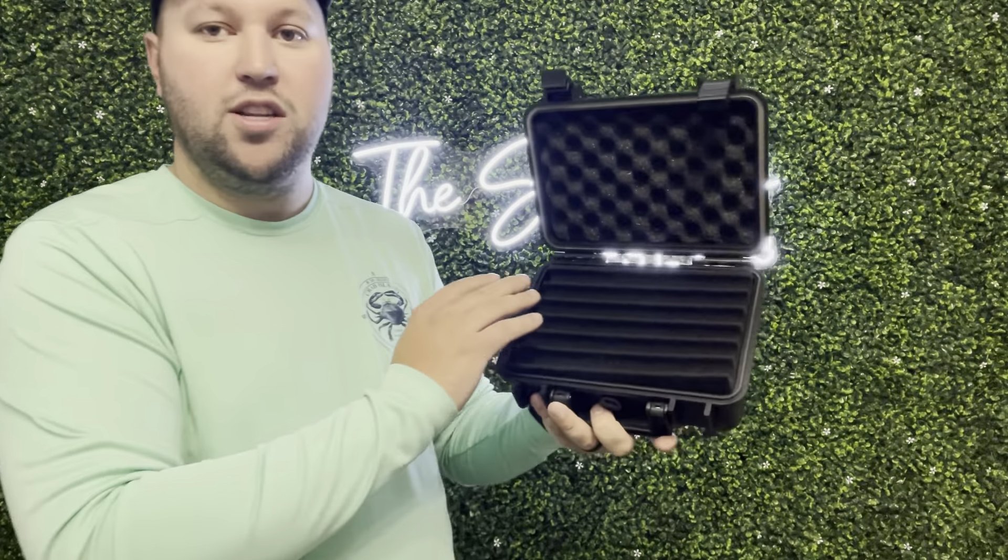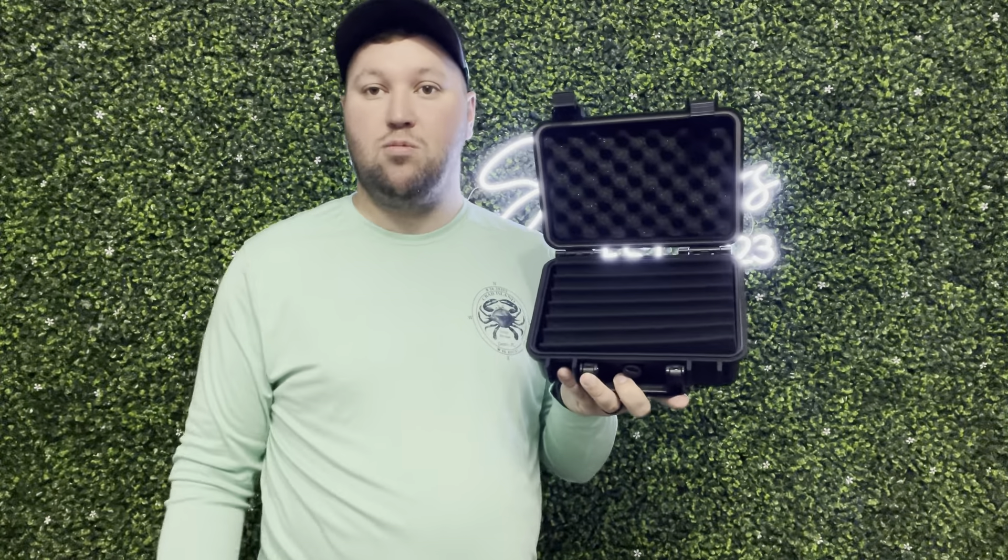They fit all sorts of different sizes as well. So if you guys are looking for a nice cigar case, definitely check this one out.